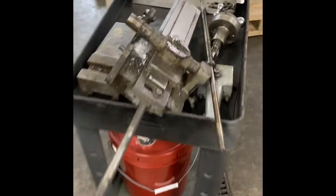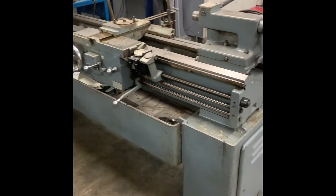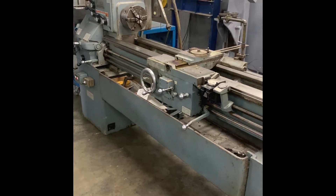Here they are over here — a taper attachment, compound, cross slide screw, stuff like that. So as we go, same thing with the Bridgeport, I'll kind of show you what I find and show you what I do to a serviced LeBlond from Machine Tools Rebuilt.